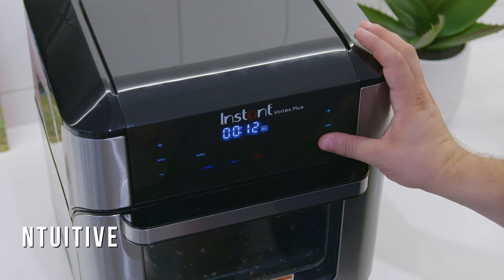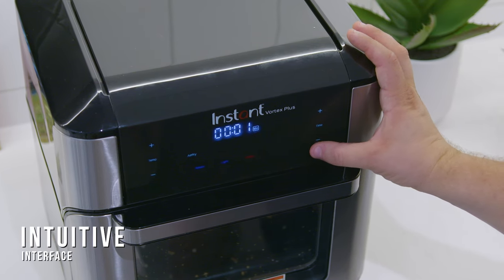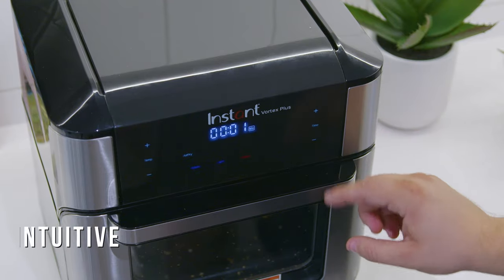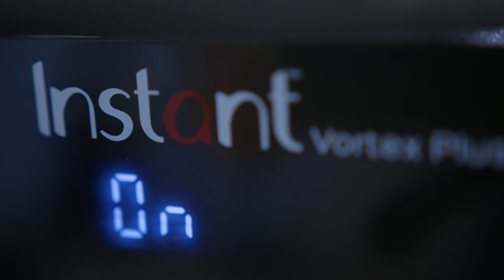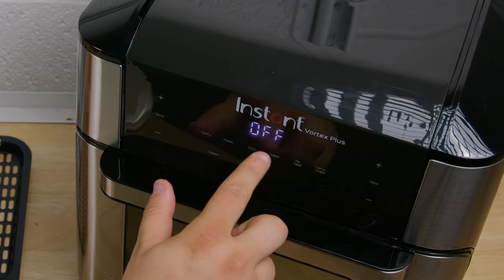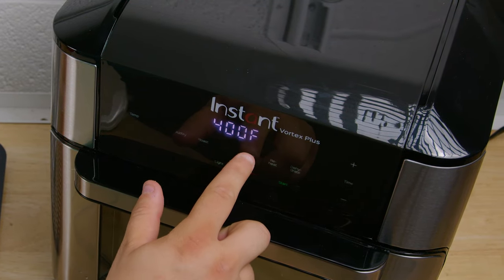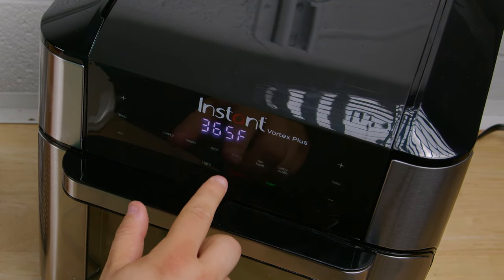On the front, it has an intuitive touch-based digital interface with a convenient message bar that alerts you when the cooking program is completed or when you need to flip the food. It has a start button that allows you to begin preheating, a cancel button to stop the cooking process, a light button to monitor your food as it cooks, time and temperature control buttons for greater precision, and a rotate button to ensure that you get crisp, even results on all sides.